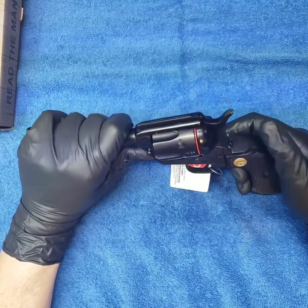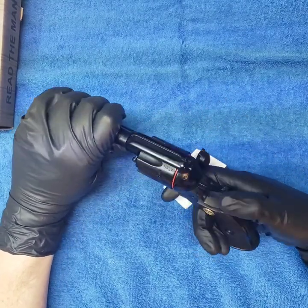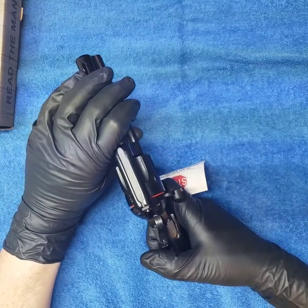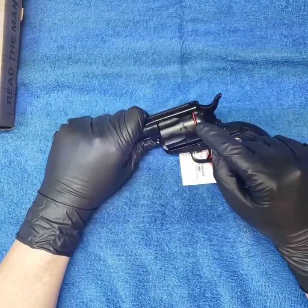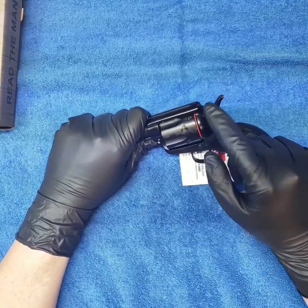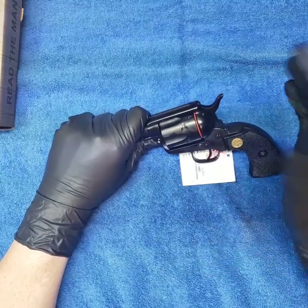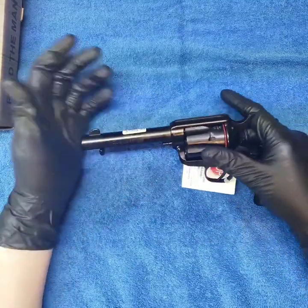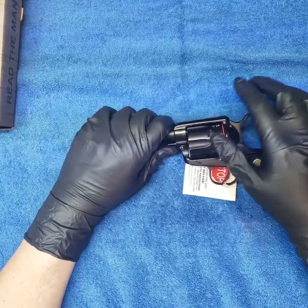This seems to be definitely more authentic to a cowboy-style gun than the Rough Rider. The Rough Rider has a safety built in right here and you can go safe-fire, safe-fire. But come on, it's just a .22.